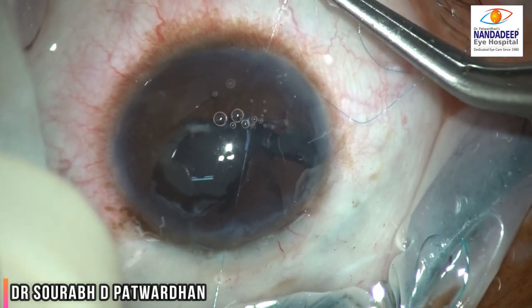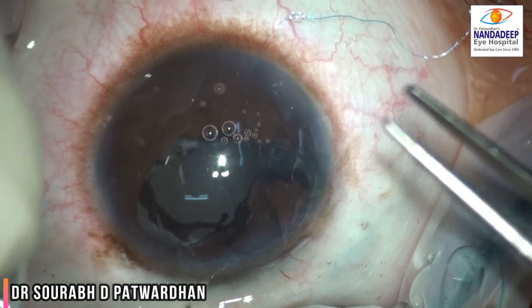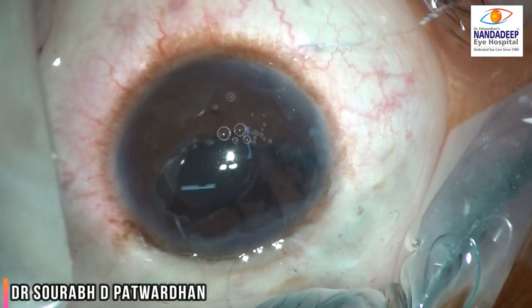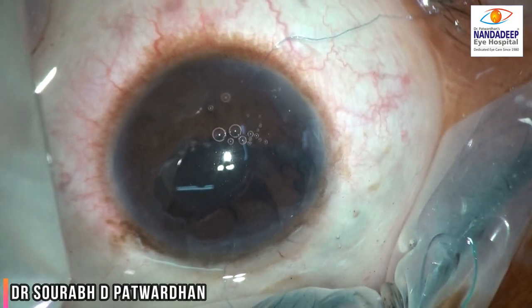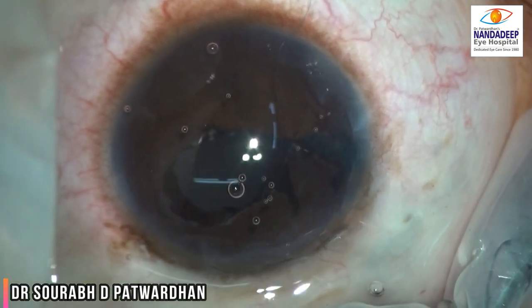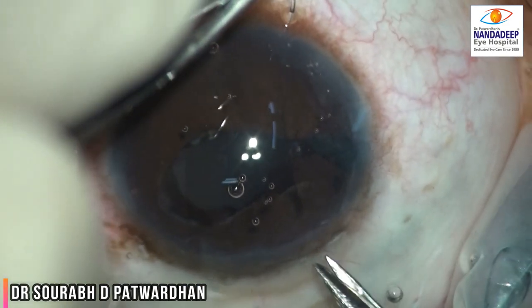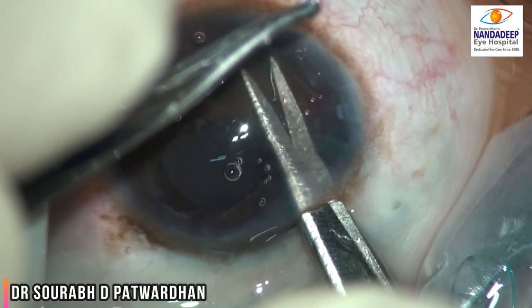After the iris defect was reduced, I had two options: one was to do SFIOL, but considering the microphthalmia, I decided I would rather do an iris claw lens in this particular case. So I took the required power of the iris claw IOL and was planning to do a retro fixation of the iris claw.